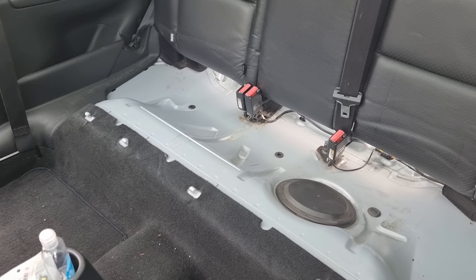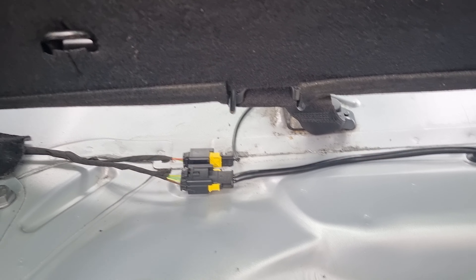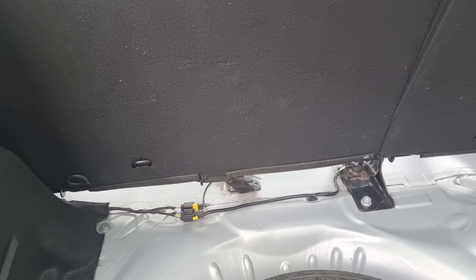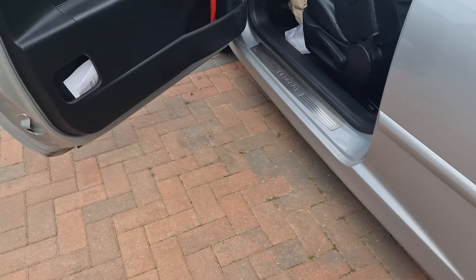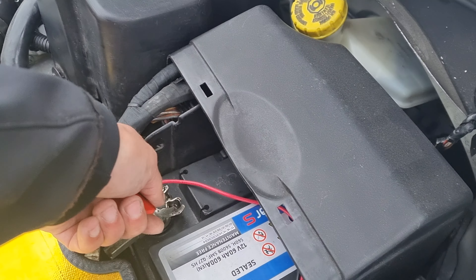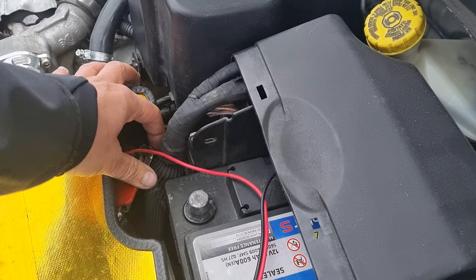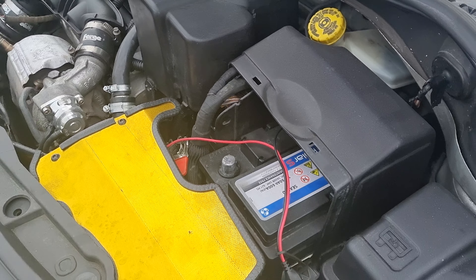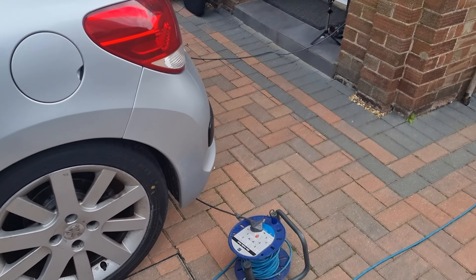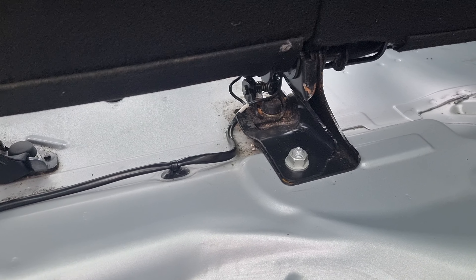For the next part, we will need to disconnect these two connectors, which are for the seatbelts. But in order to do that safely, we'll have to disconnect the battery. Now, to be safe, let's wait 5 to 10 minutes, then we can disconnect those and remove those nuts.